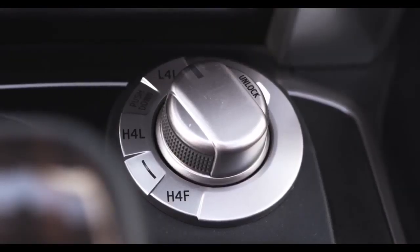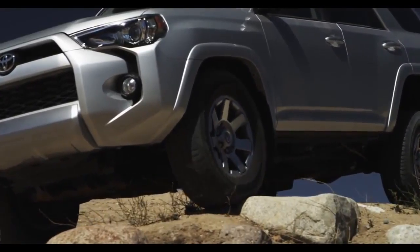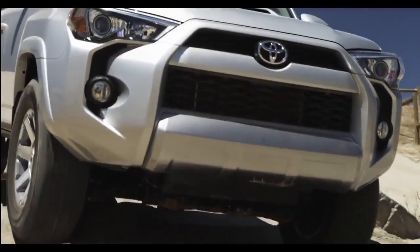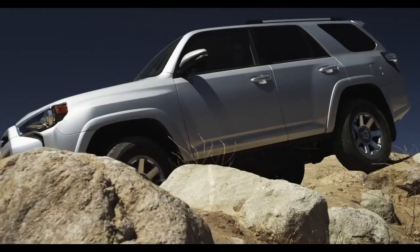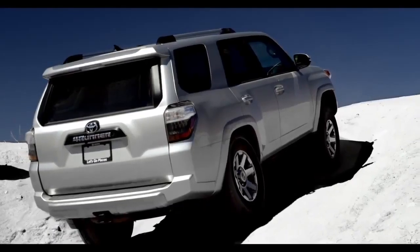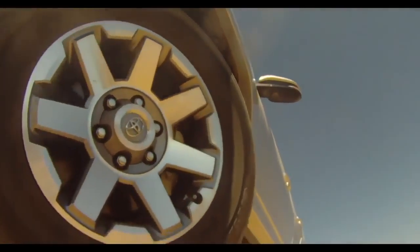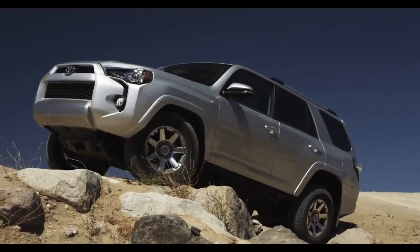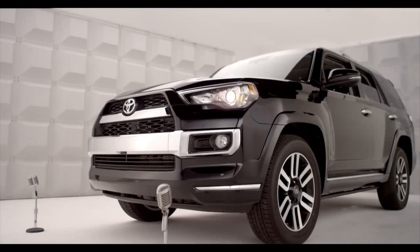L4L is the low-speed 4-Wheel Drive position. This is a low-range 4-Wheel Drive setting when maximum torque, power, and hardcore traction are needed — deep snow, sand, mud, climbing or descending serious steep stuff, like pulling a boat trailer up a ramp.